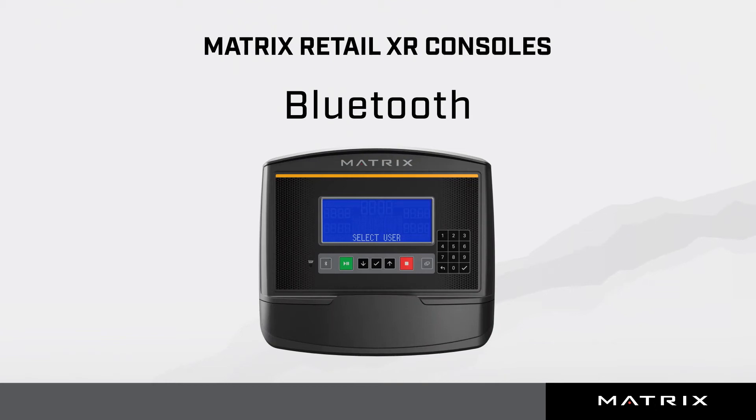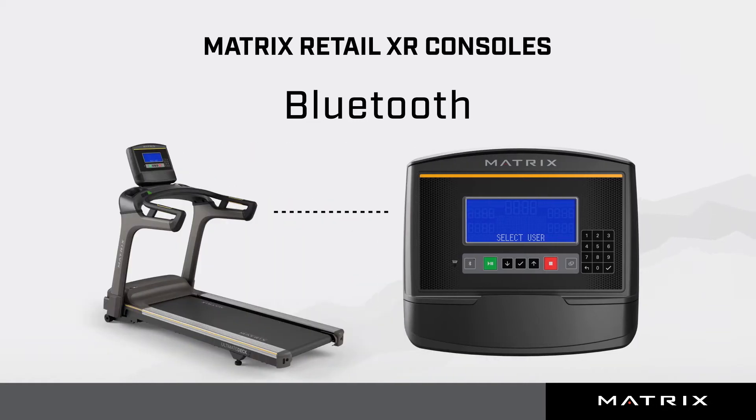Matrix XR consoles can connect to many popular training apps that communicate using the FTMS protocol. This video will show you how to pair the console with Zwift. These demonstrations are from an XR console connected to a treadmill. Data and programs will vary by frame type and series. The screens you see in these demonstrations may look slightly different depending on your software version.